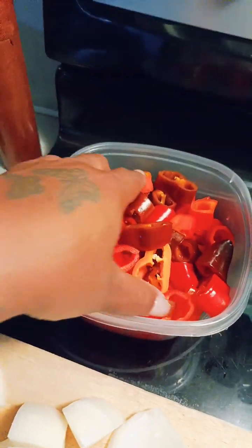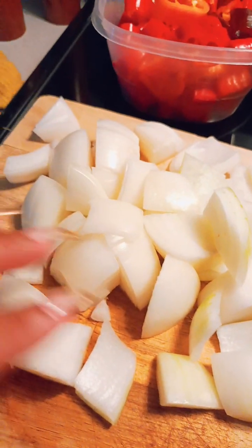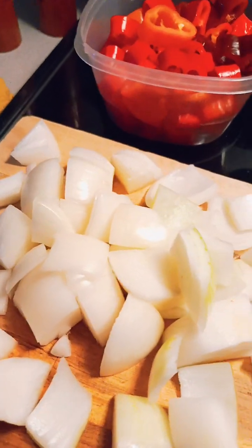I have cut up some sweet peppers here, all different colors. And I have some onions cut up, diced in like big cubes.